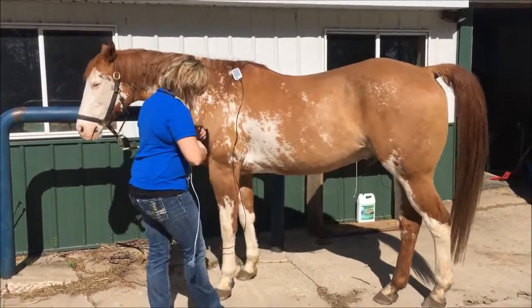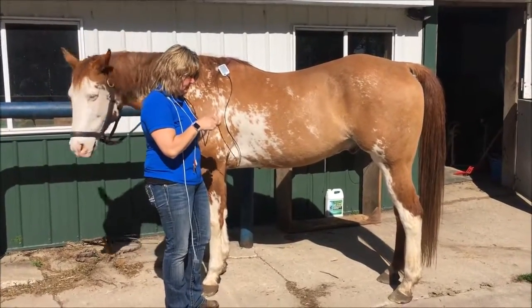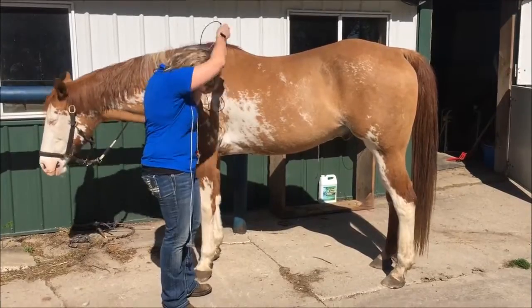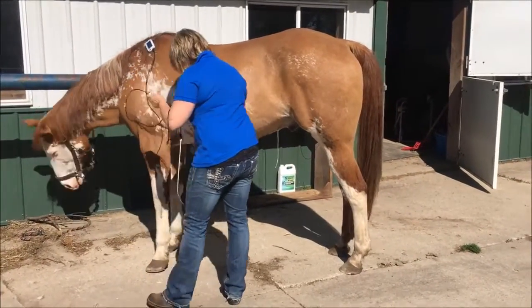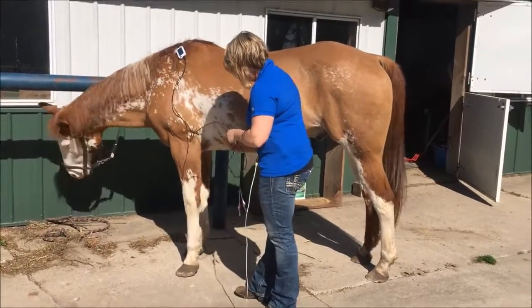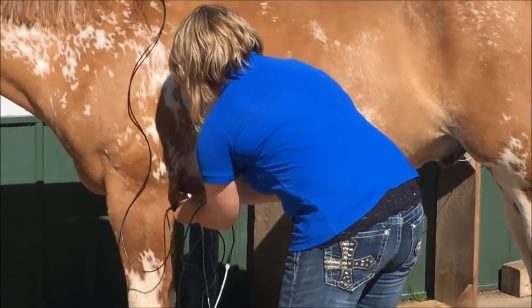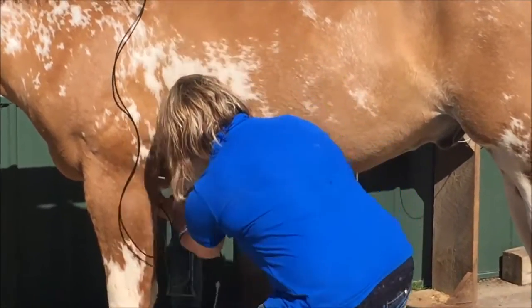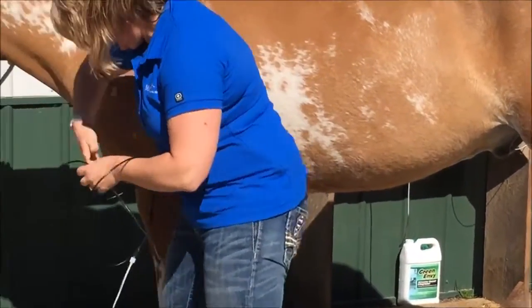Clip it in, hook up the ECG leads — they're in the right and the left. Make sure you have the corresponding leads in the right leg. I usually start out putting them up underneath the elbow area of the horse. You can put it up on the chest area here as well.